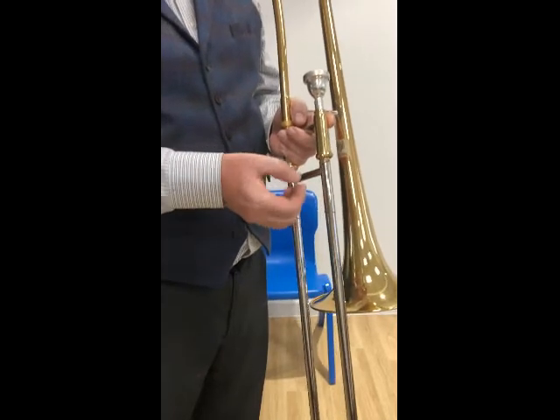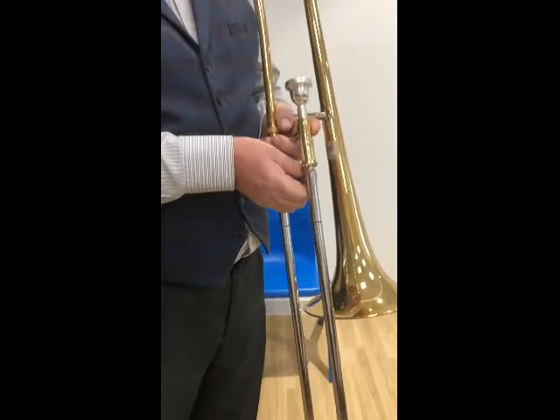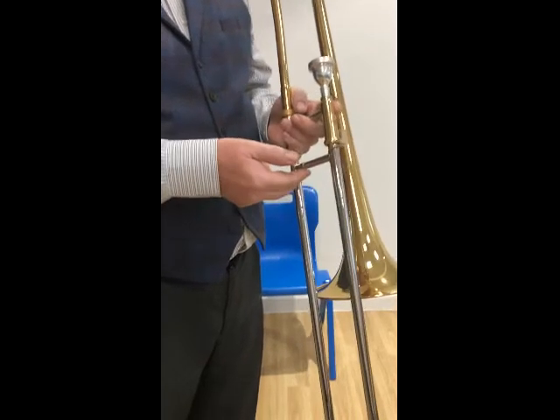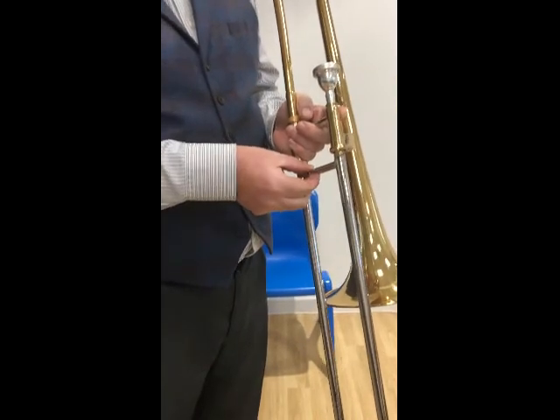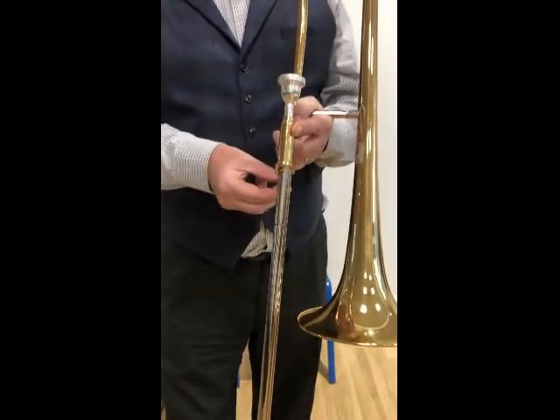We never ever hold the slide with our fist, because that makes all of our arm tense and means we won't get fluid movement to our slide. Two fingers — that's all it takes. Remember: we hold the trombone with our left hand, we play it with our right.